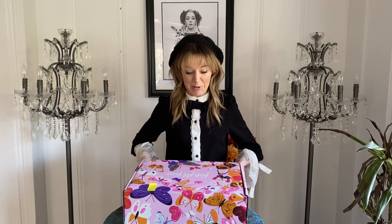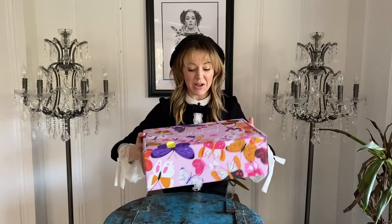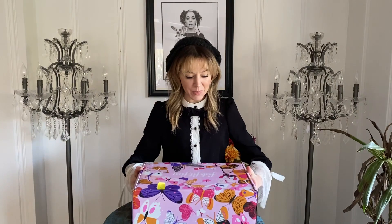Hello and welcome to another episode of Lindsay FabFitFun. I have this box of goodies right here that I'm super excited about. I love how cute the box is. This is their spring unboxing and I love the theme of their spring boxes — it is metamorphosis.